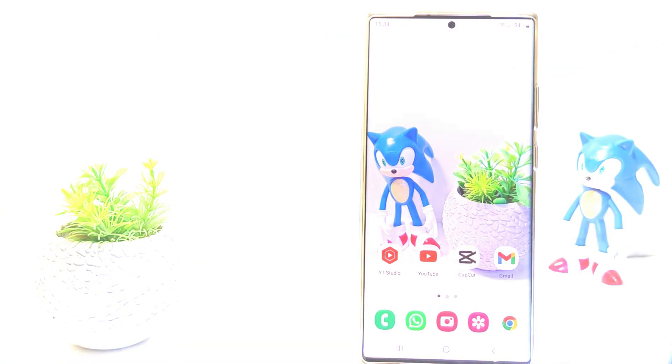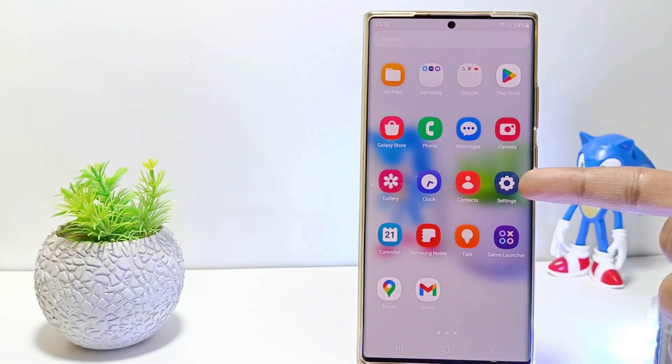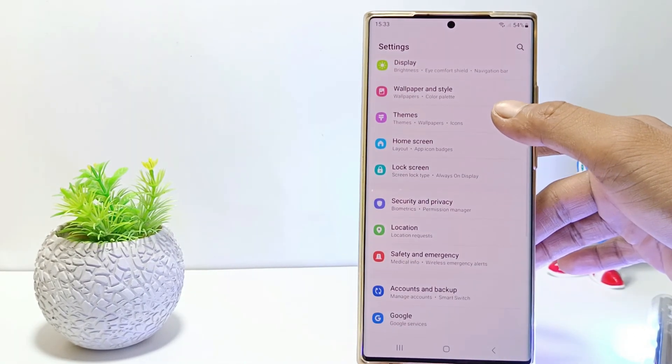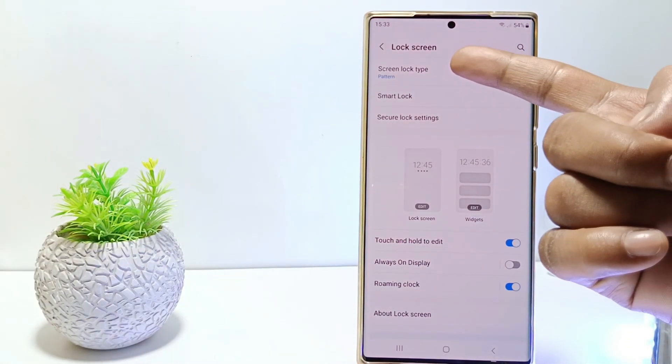Without further ado, let's get started. First, go to the settings, then scroll down. Tap on lock screen, then tap screen lock type.